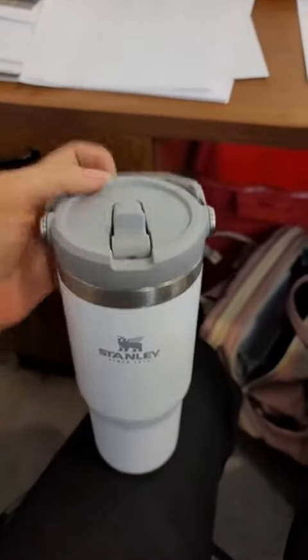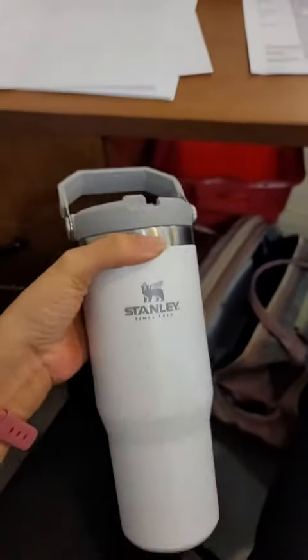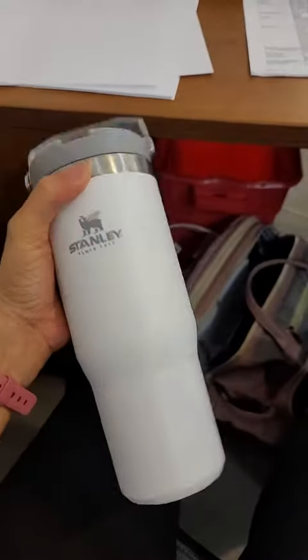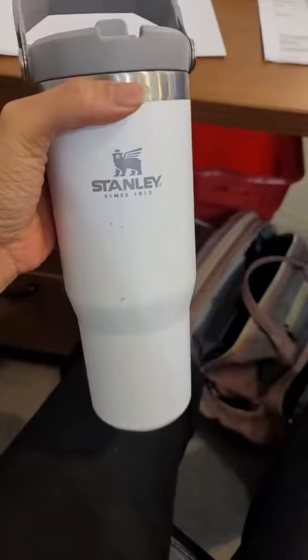So the con is that it has a little weight — it's pretty heavy. Then once you put the water in there, it gets a little bit more heavy. But if you don't mind the weight of it, then that would be fine.